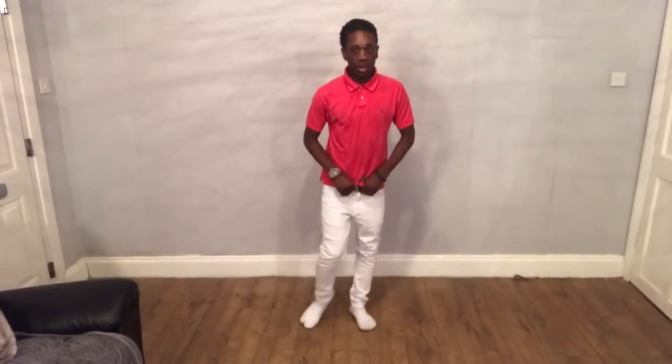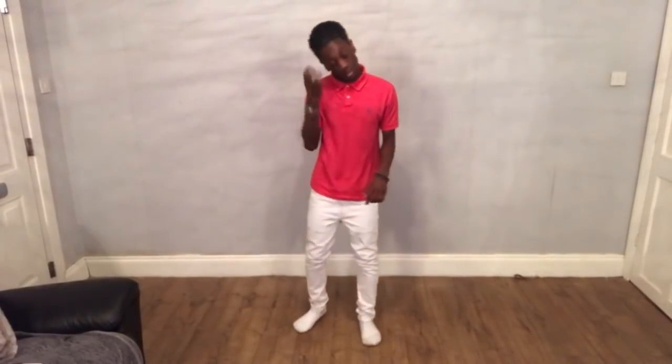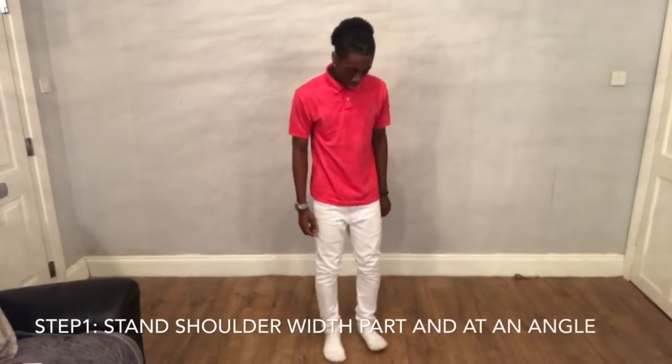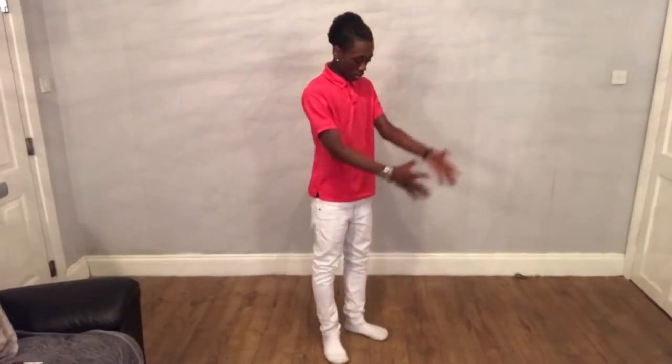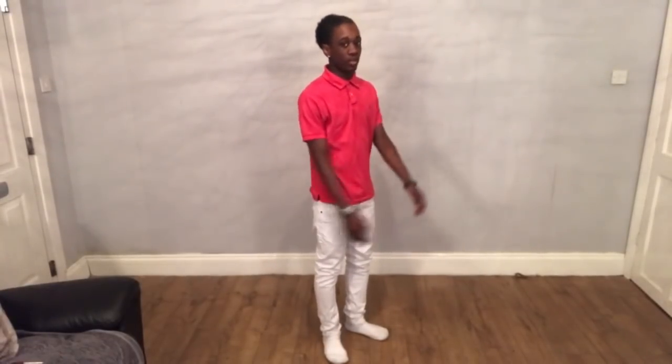What's up guys, just brought this up routine. I'm going to teach you how to vibrate like Mateo. First step is he starts in this position. And if he's vibrating, he's usually like this — he's at an angle. So get this position down.